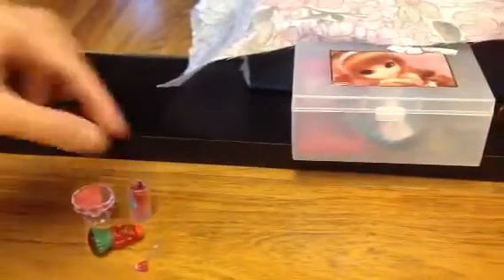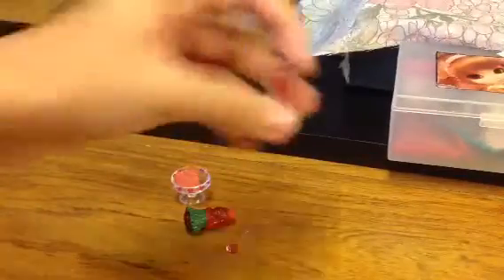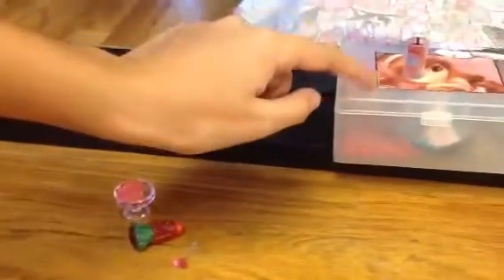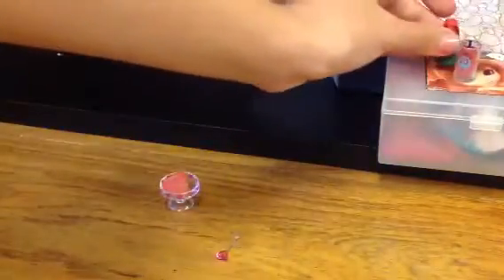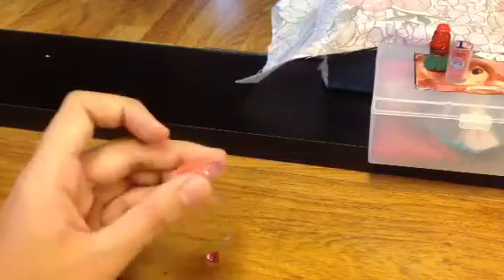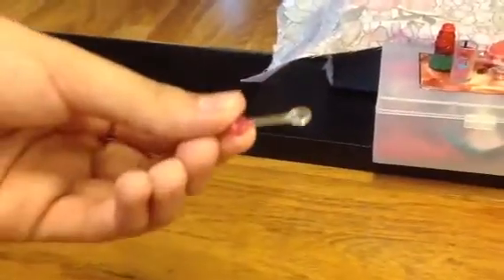Right in front of her bed, on top of it, I have some miniature stuff, like this Lilo and Stitch drink with the bottle. And I have this jelly, but I forgot — I don't have the cream on top of it anymore, sadly. Here's a little spoon — she's adorable.